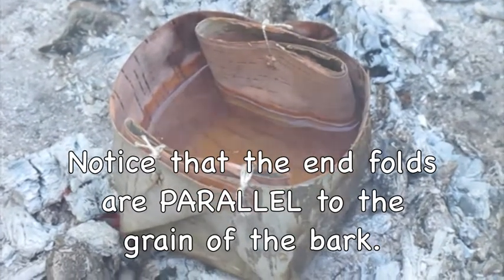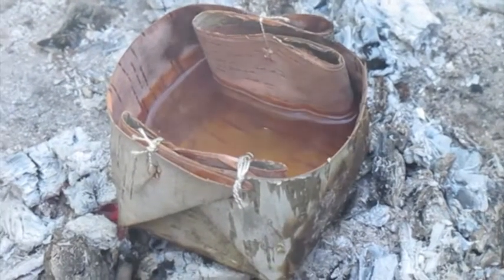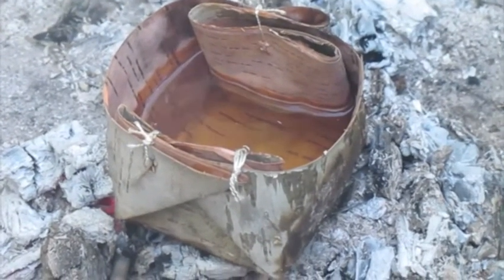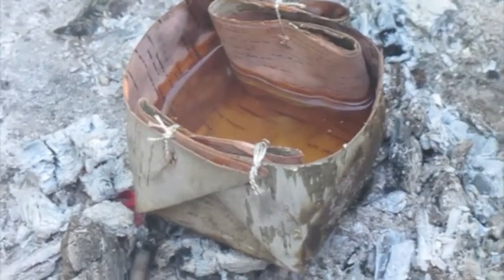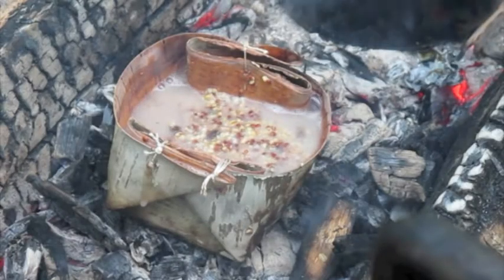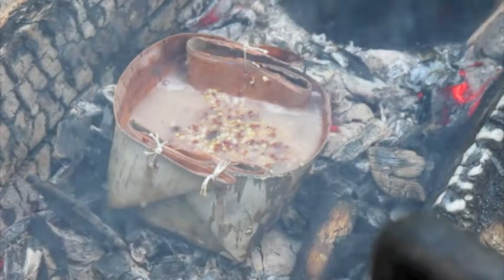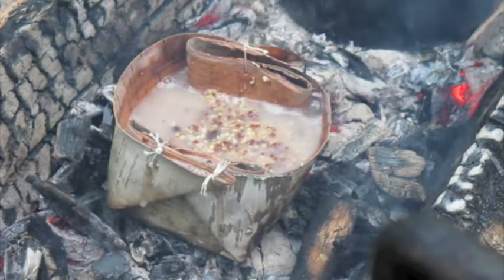Here's the birch bark cup. It's been on the coals for about 20 minutes — that's two cups of water — and you can see it's steaming, although it's not boiling. So it could be a useful way to heat water if you did not have a container. Notice the water is bubbling, so you might be able to purify water with it.